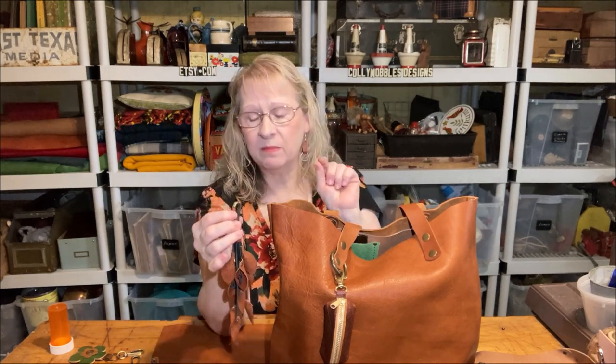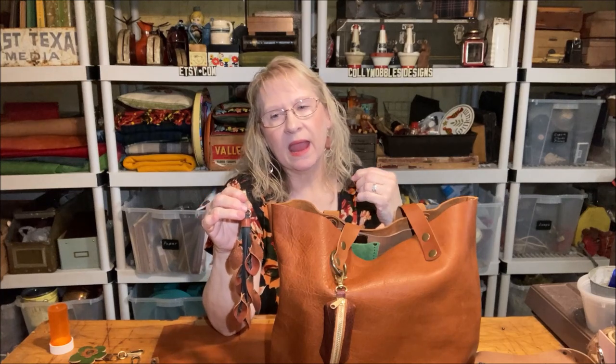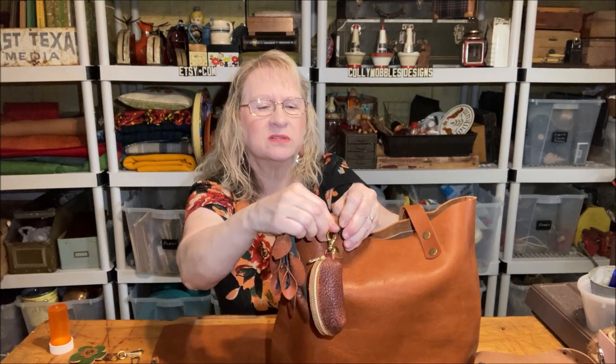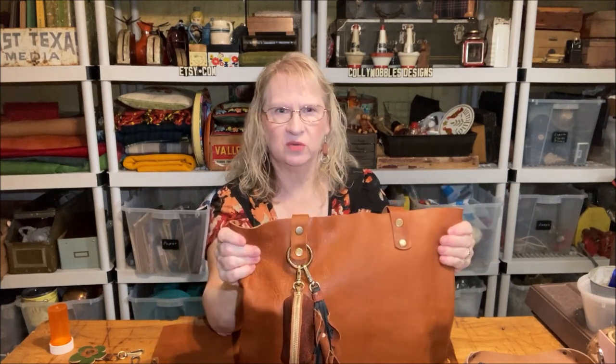I may start listing these on my Kali Wobbles fan page on Facebook and just sell them right from there. If you've not already joined my Kali Wobbles fans Facebook page, please go over there and do that, because you'll find out about stuff like this before I post it on Instagram or anything like that. Links to all my social media are below. Check out what I've got new over at Kali Wobbles. I'm not going to be making bags to sell — it's just too hard.